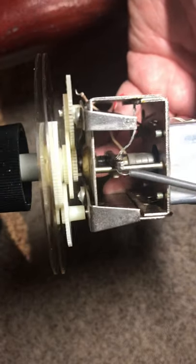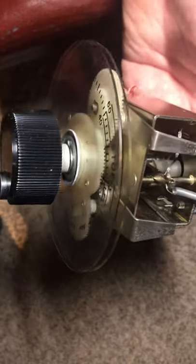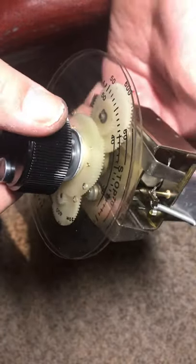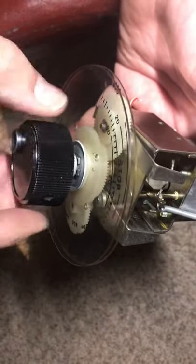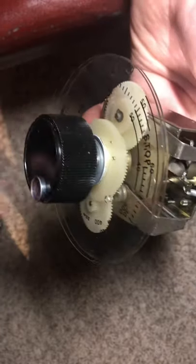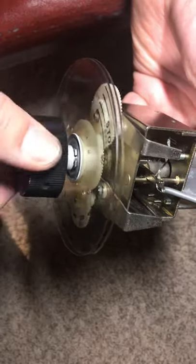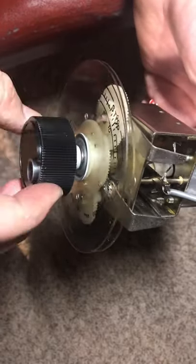Hello there. I was using a Drake TR4C today and enjoying listening to the amateur radio bands, but I didn't enjoy how this PTO was functioning. When I was using this PTO, I would get a stiff spot in the tuning or a bind, and then it would tune fine, and then a bind, and then fine.